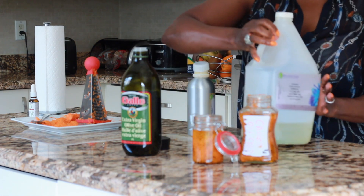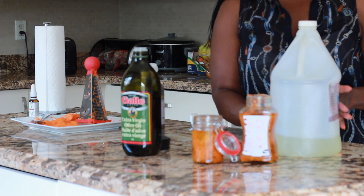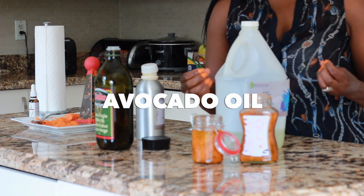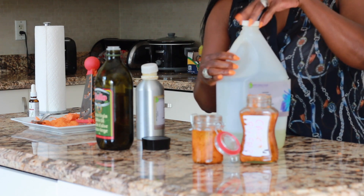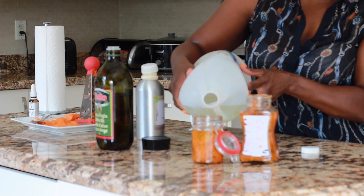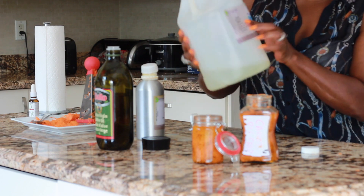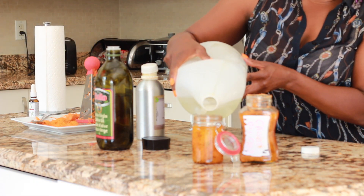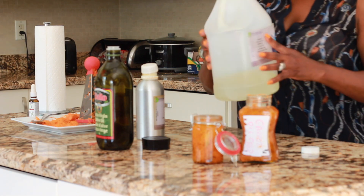After you have put in the olive oil, the next oil I love using is avocado oil — you can tell that mine is almost finished. Avocado oil has natural SPF, up to 8% SPF, to help with fine lines and wrinkles and nourish your skin for up to 24 hours. I'm going to top it up with avocado oil.